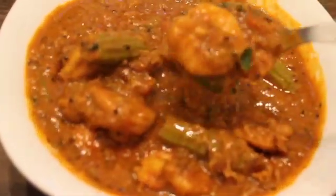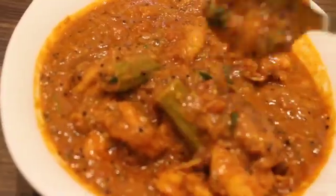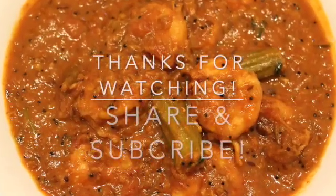Thank you for watching the video. Try this recipe and leave your comments in the comment section below. If you like the video, give a thumbs up and don't forget to subscribe and share it with your friends.